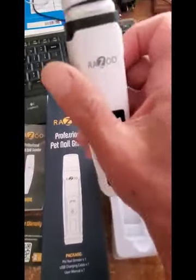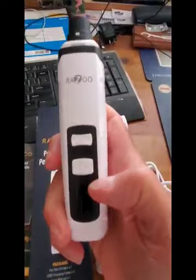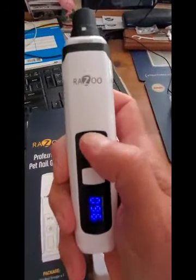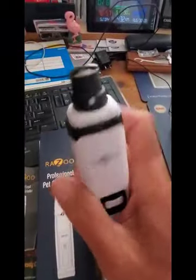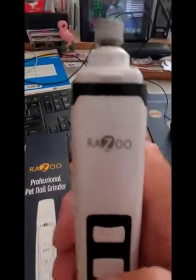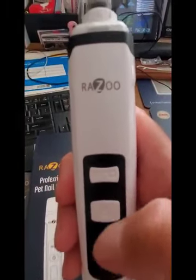It's a nice compact unit. When I take the top off, you can see the diamond wheel. It charged up pretty quickly. You turn it on and it shows you the percentage of battery life left, and it has two speeds. This black head on top comes off so you can see the wheel — it's a diamond-tipped wheel, so it should last a long time.